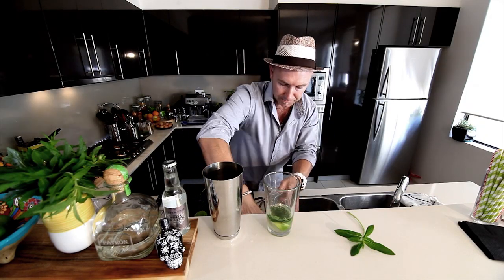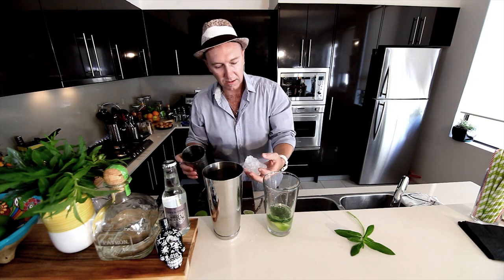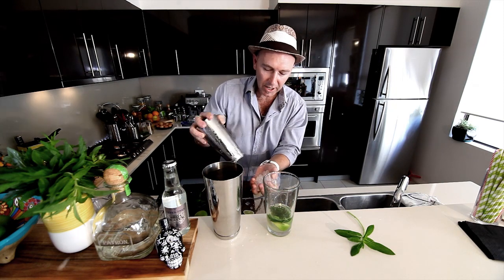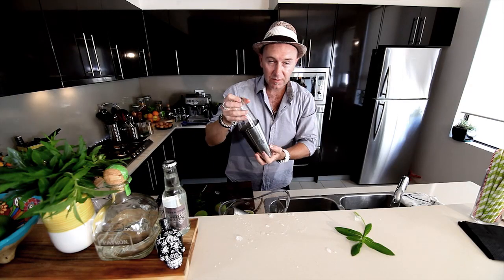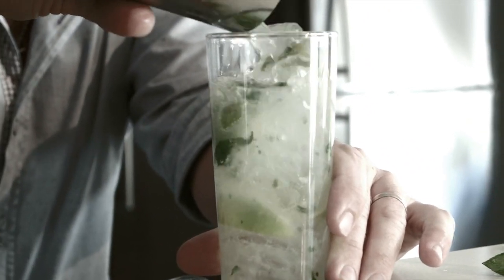Ice is next — break down the ice. Now we're going to shake this up and have some fun with it. Get your mojo working for your mojito — that's ready to go. Pour it straight in.